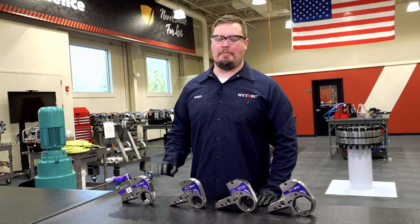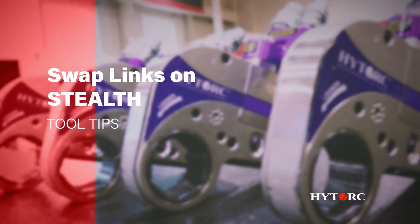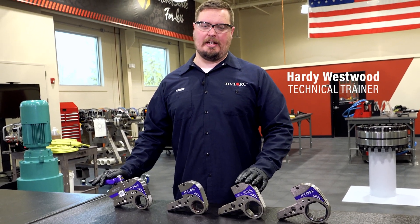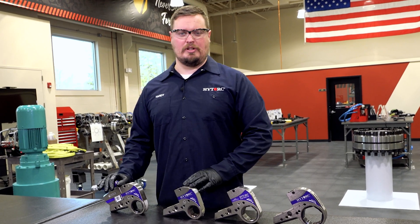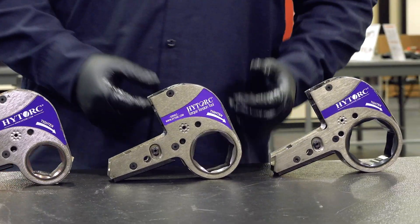Hey everyone, I'm going to show you how to swap out links on a stealth powerhead. We have multiple different size links because unlike our square drive tools, where you can swap out sockets, on our low clearance tools you can swap out the link itself, giving you different ratchet sizes for different size nuts out in the field.